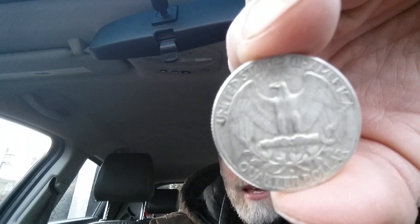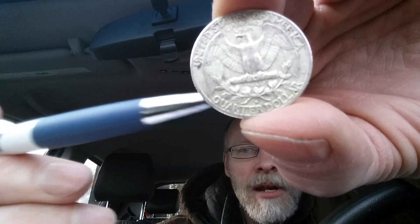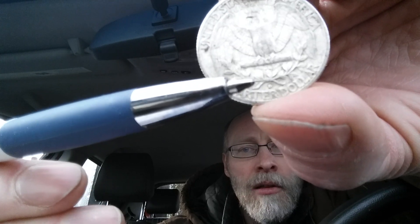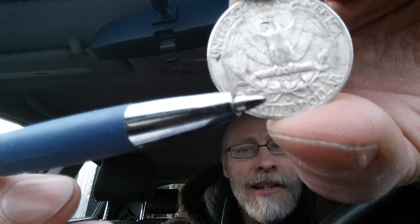Now let's take a look at the reverse of the coin, and here we see that beautiful eagle back design. 'United States of America' is at top, then just below that 'E Pluribus Unum' and 'Quarter Dollar,' which is the face amount. We can also see the mint mark D right there — it's very small, right above 'Quarter Dollar,' Denver Mint.